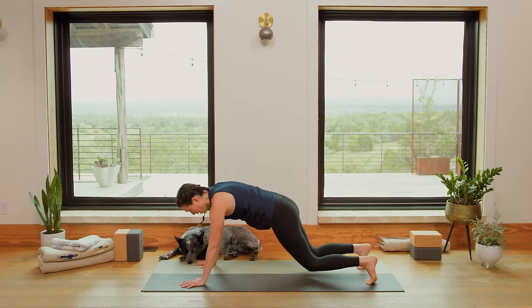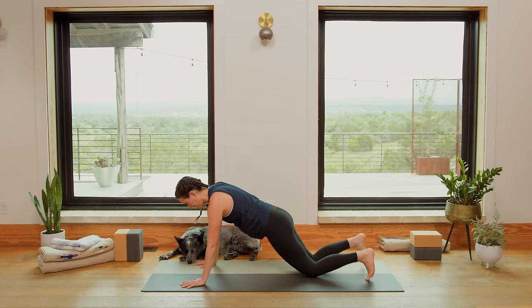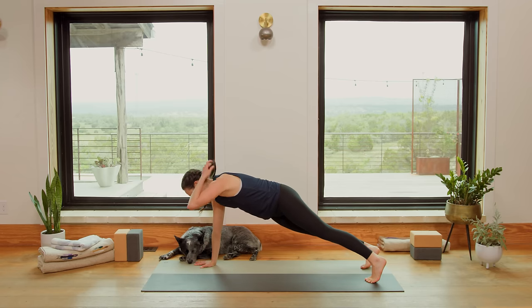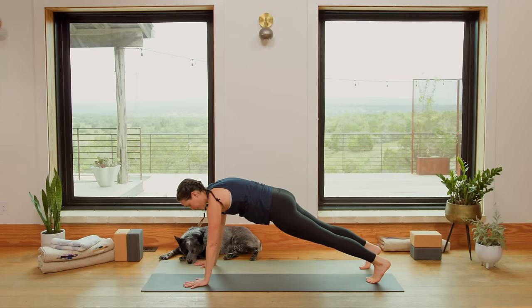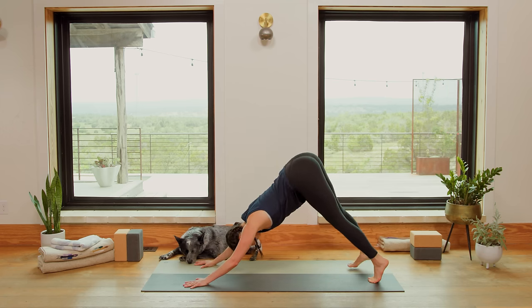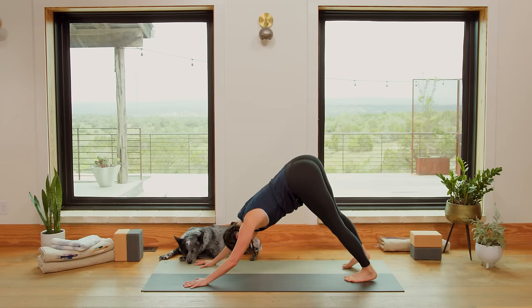Reach the heels back. Half Plank — lower the knees if you like, otherwise full Plank, breathing. Lifting up through the upper back body. Crown of the head reaching forward. You got it. You're here for three, two, and one. Hips go high and back — Downward Facing Dog.